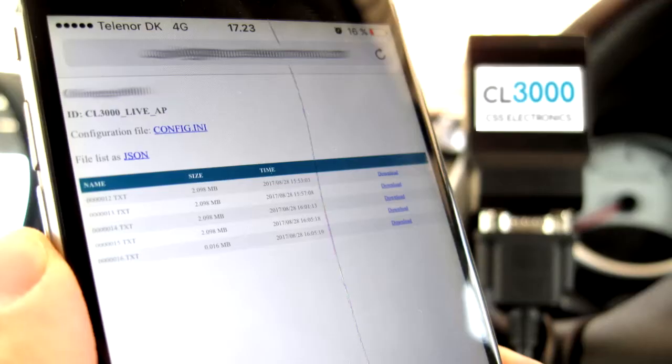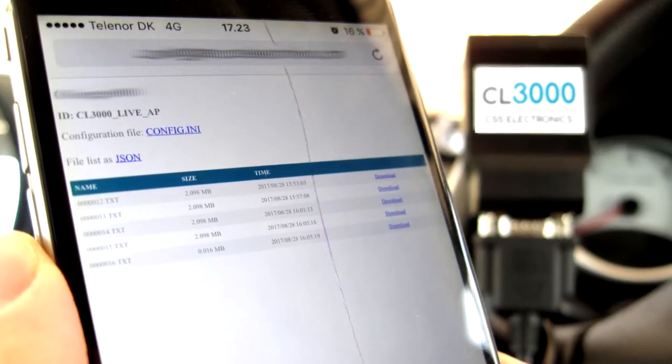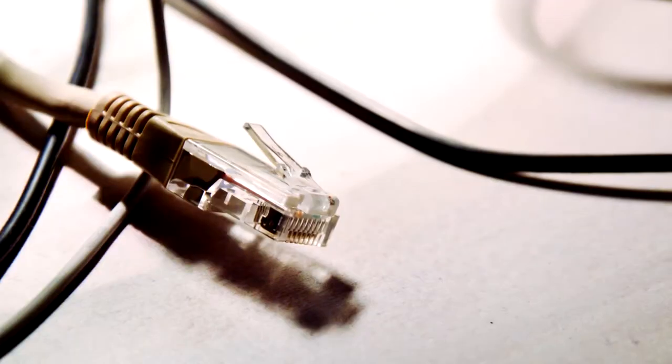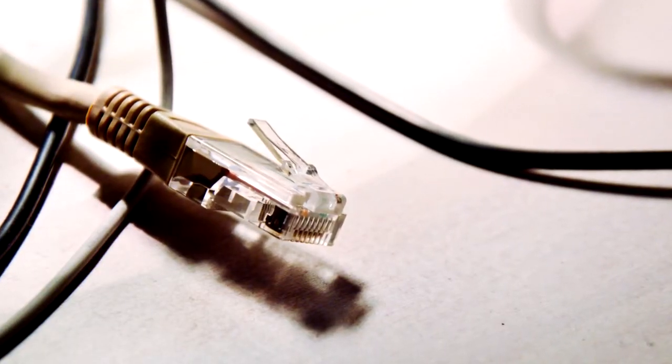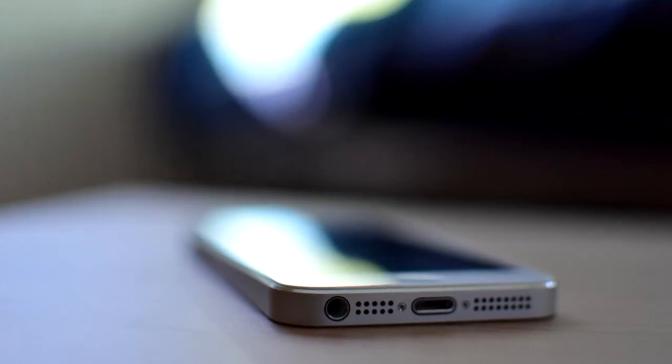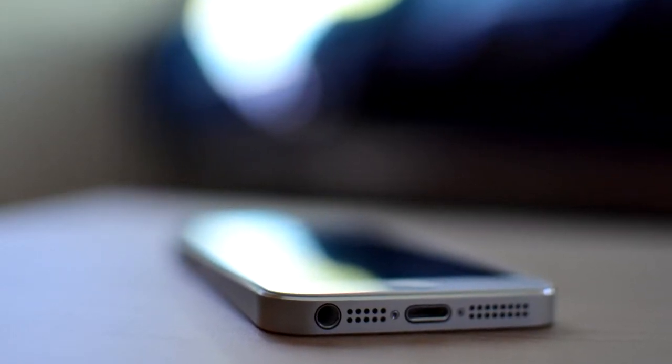It's wireless. No hocus-pocus — our newest logger simply works like a Wi-Fi-enabled CANLogger 2000. Revolutionary innovation? No. But it's a game-changer in core features and convenience that our early adopters now find hard to live without.